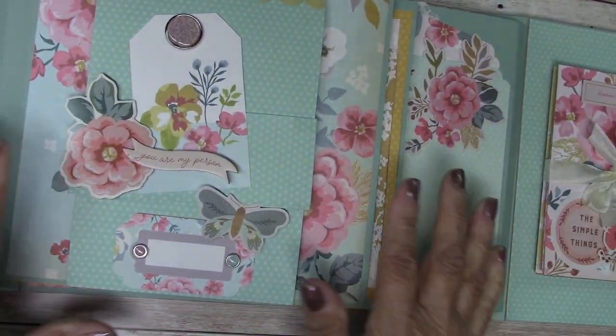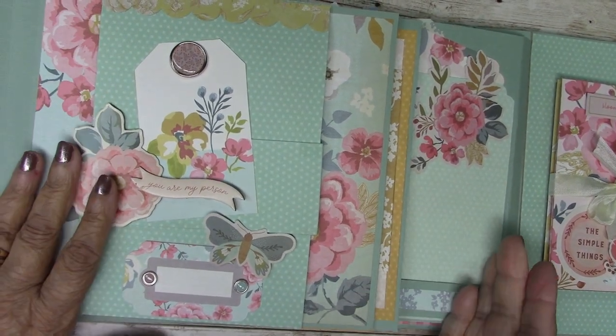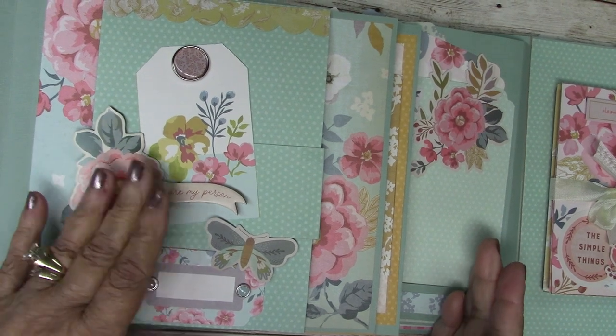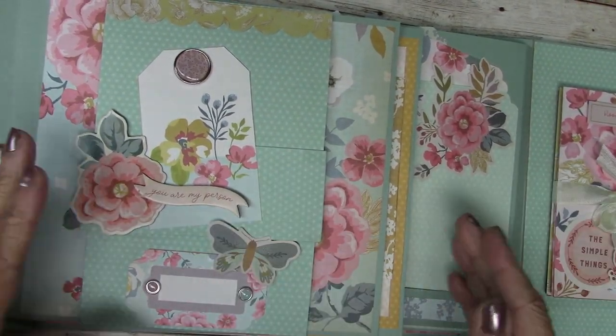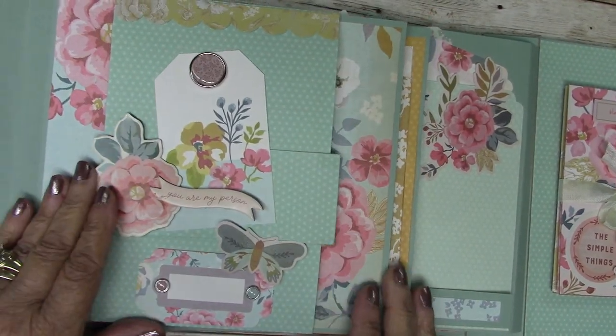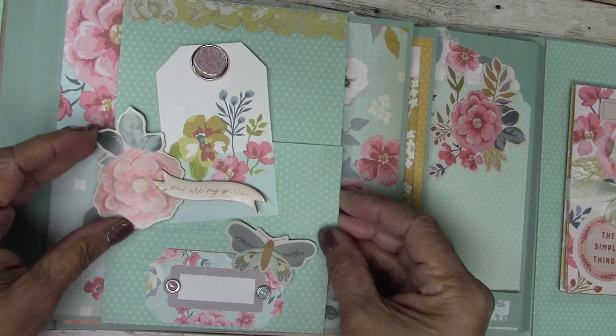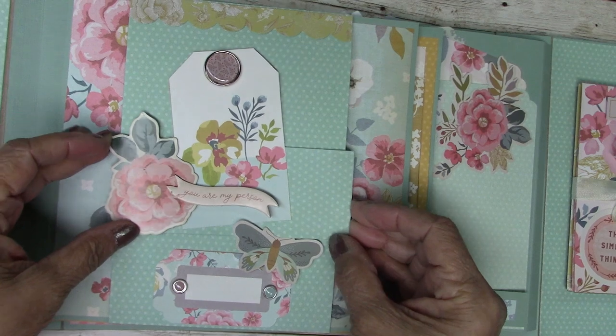The inside center of your book is made so that the pages alternate: one goes to the left, one goes to the right, one goes to the left, one goes to the right — four pages total. Let's start with the first one. This page opens and closes with a sliding belly band.